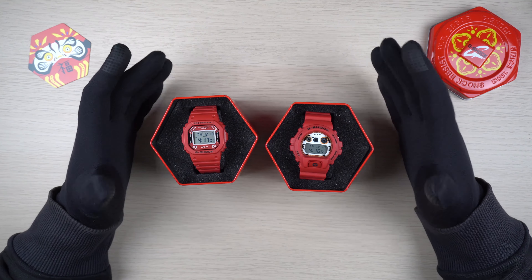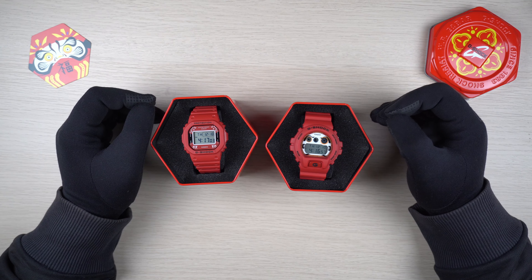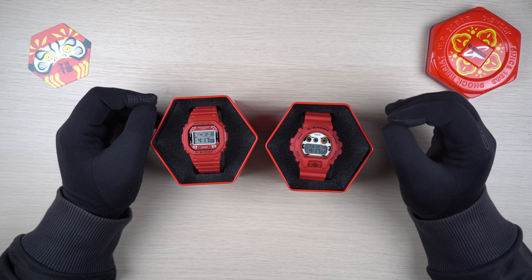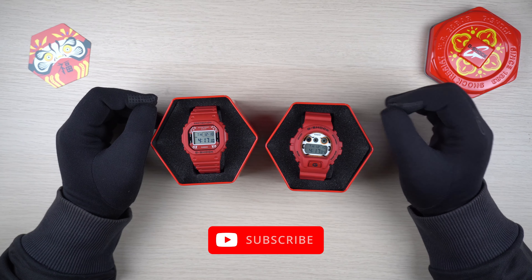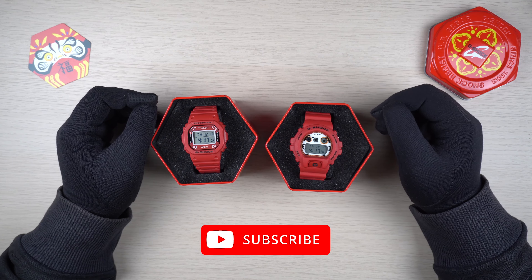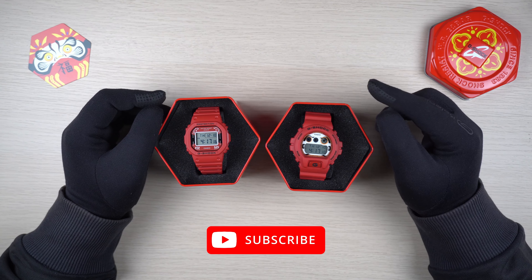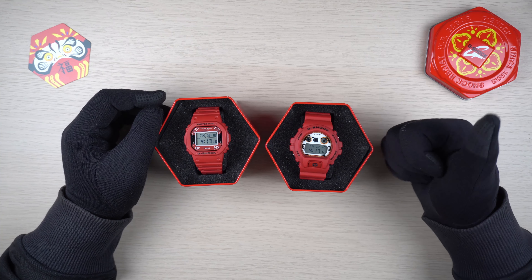That's it for today guys. Thank you so much for watching. I've got a few new watches ready to be reviewed, along with a new giveaway coming really really soon. Don't forget to subscribe to my channel and thank you so much for all your support. Till next time, stay safe and I'll see you in the next one.